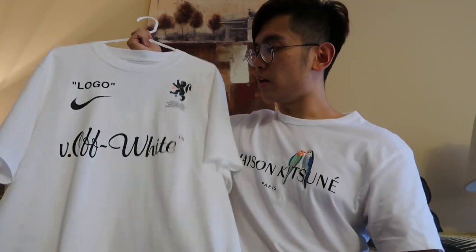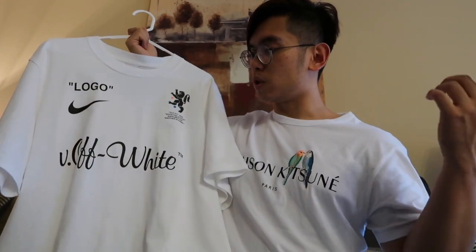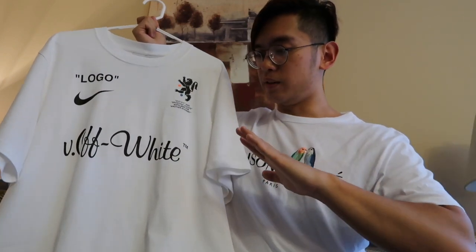That's about it for this video, guys. I'm going to show some product pictures with me wearing it so you guys can see for yourself and discern what the sizing might be. Feel free to leave a comment in the comment section below and I'll get back to you as soon as possible. Please like and subscribe. Thank you for supporting this channel, and I'll see you in the next video. Bye!